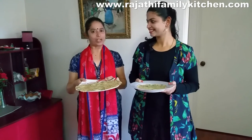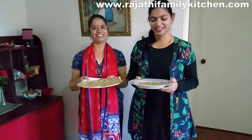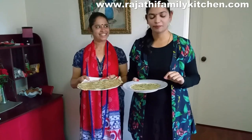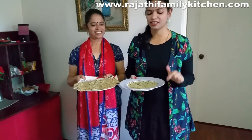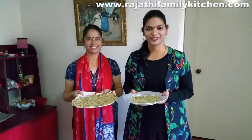Thank you, Rajathi Family Kitchen. Do try this very quick recipe — it literally only took 5 minutes, and you can eat it with chutney or chili powder. Until next time, thank you for watching our show.